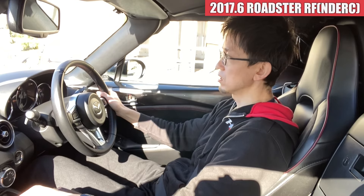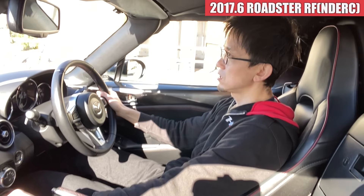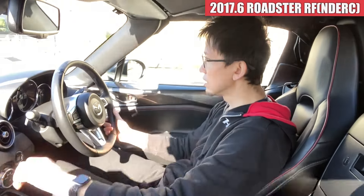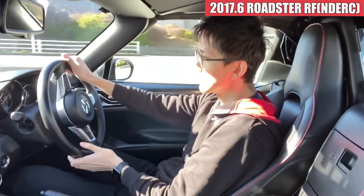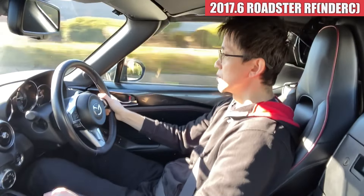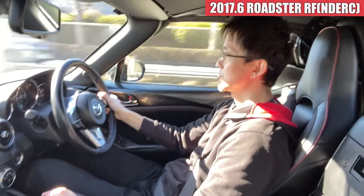なかなかこう、トルクもあって、このRFの2リッターのモデルは速いんですけれども、BBSのホイールが入っていることで、よりその足元が軽くなっているんだと思うんですよね。すごくね、軽快な感じで走り出してくれます。ちょっと踏んでみましょう。とても軽快、すごく速いですね。